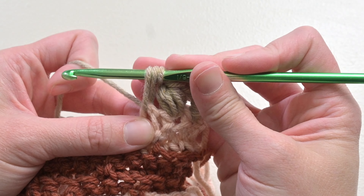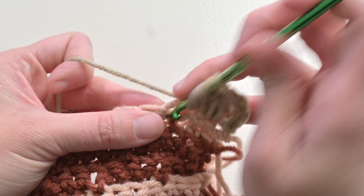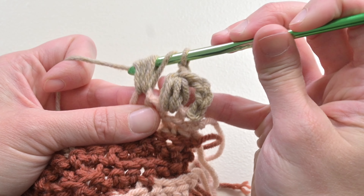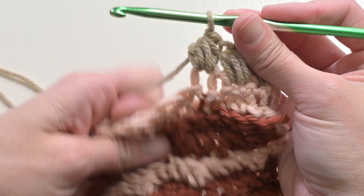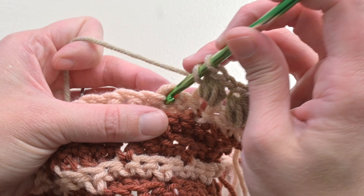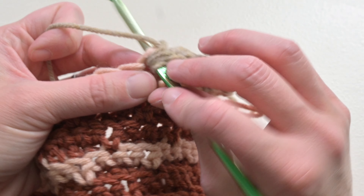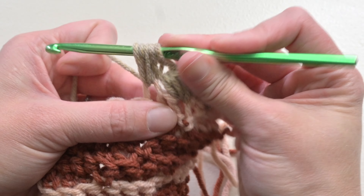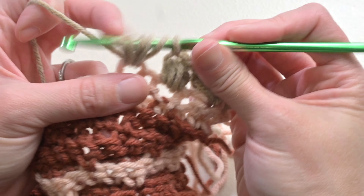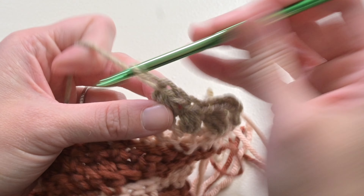Once you have seven loops — one, two, three, four, five, six, seven — yarn over and pull through all the loops on your crochet hook. There's your puff stitch! Then chain one, skip the next stitch, and puff stitch in the next stitch. Yarn over, insert, pull through — keep going until there are seven loops, then yarn over and pull through all. Repeat that all the way across — that's all we are doing.